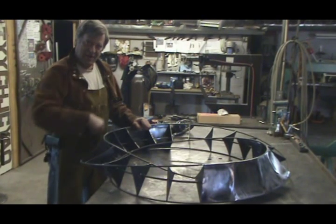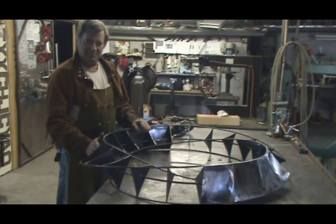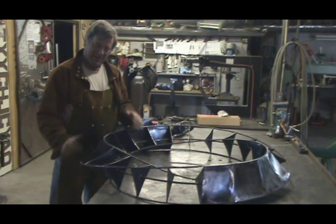So as you follow this around, you find out — I didn't get back where I started. I'm on the next plane. Then I'm on the next plane. And I'm finally back to where I started.